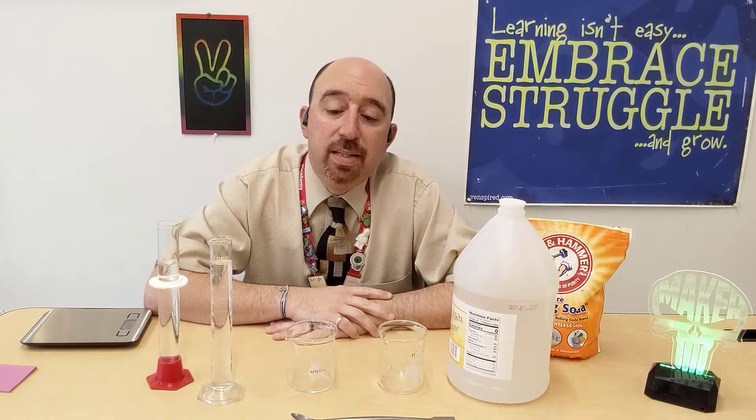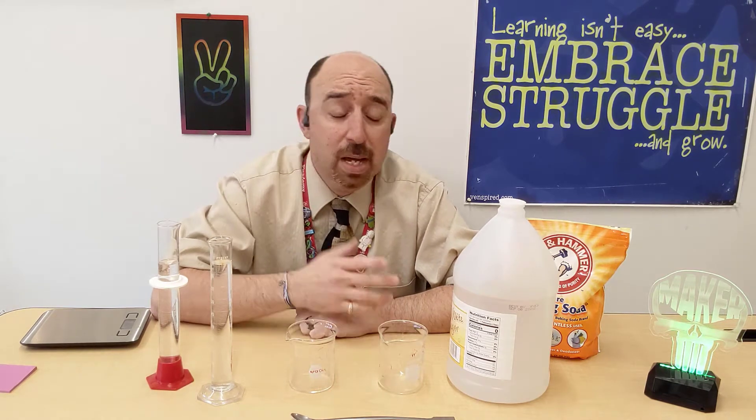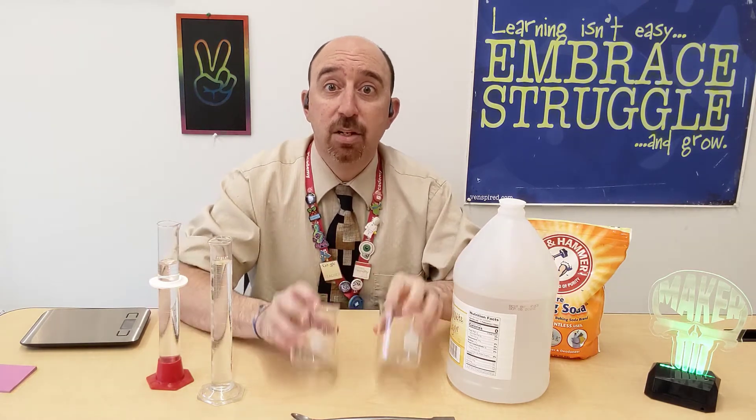Hey there beautiful people. Today what I want to do is show you some basic kitchen chemistry that you can be doing at any time in your home. I've got some fun beakers and graduated cylinders set up for my little demonstration, but you can do this with cups, measuring cups, bowls, and anything like that.